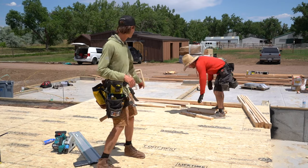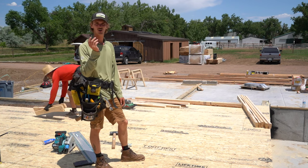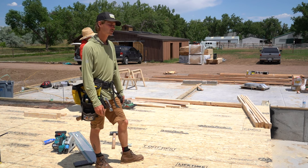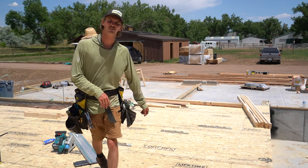With our floor all done, we're going to make ourselves a box. We use it for dumping trash and as a man lift for doing tall wall stuff — it's really handy to have on site with a forklift. We finished our floor first so we can see how many sheets of subfloor we have left over, and we'll use those to make the box.